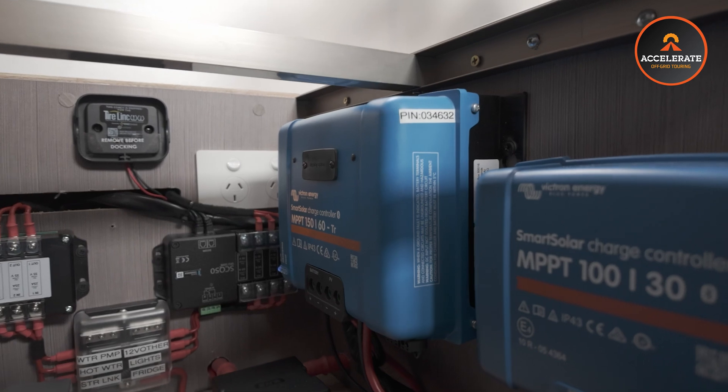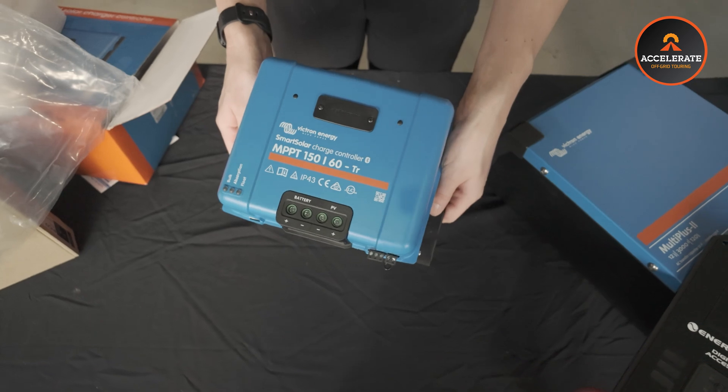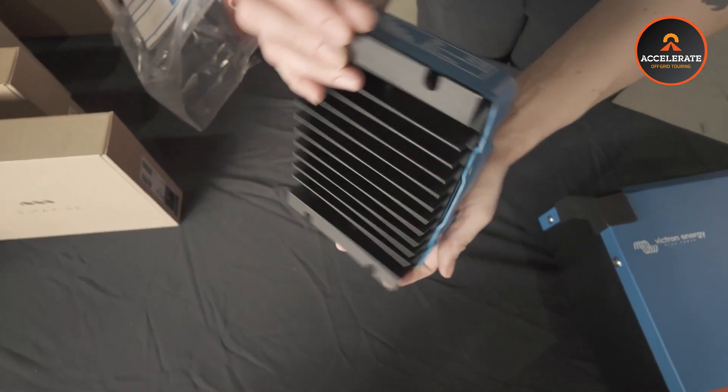For the solar regulation side of things, we've also gone for the Victron product again for a few reasons. Number one and the main reason - apart from being a customer request - is we find that they are the most efficient solar regulator on the market. What that means for you is converting the most amount of energy from your solar panels into usable charge for those batteries, making sure you're using every little bit those solar panels have available. In this van, we've got two solar controllers: the Victron 150-60 and also the 100-30. The reason we're running two solar controllers is we're separating our banks of solar.